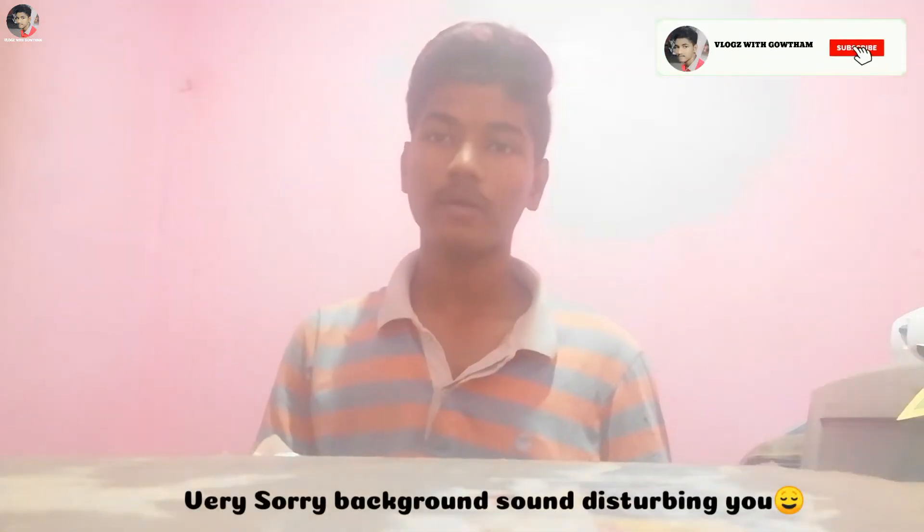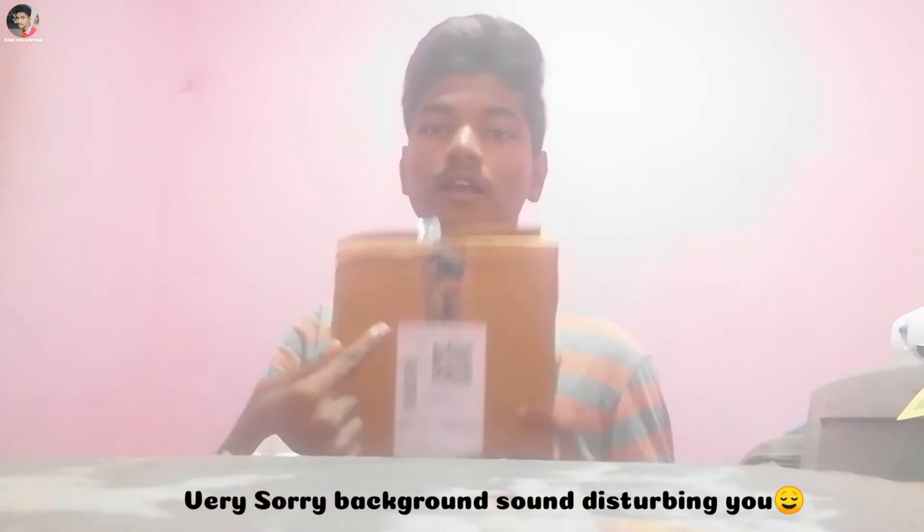Hi friends, I will show you a new unboxing video. My new unboxing video is a Bluetooth headset. Let's open the box.